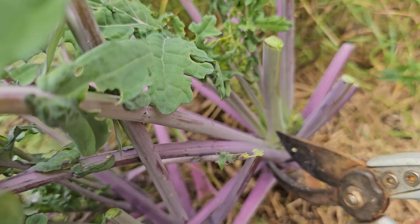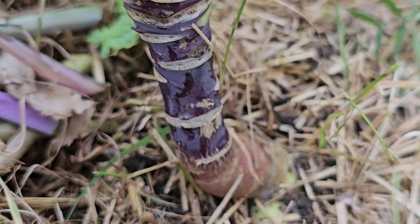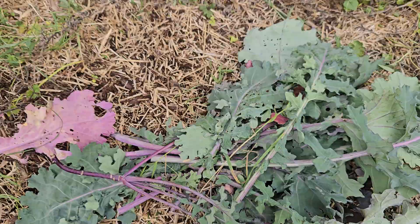First, you may have to cut away some of that foliage so that you can see the base of the plant — in this case, a red Russian kale. Once you do, cut the plant down right at the root collar and simply lay it down in place. Honestly, that's it. That's all you have to do.